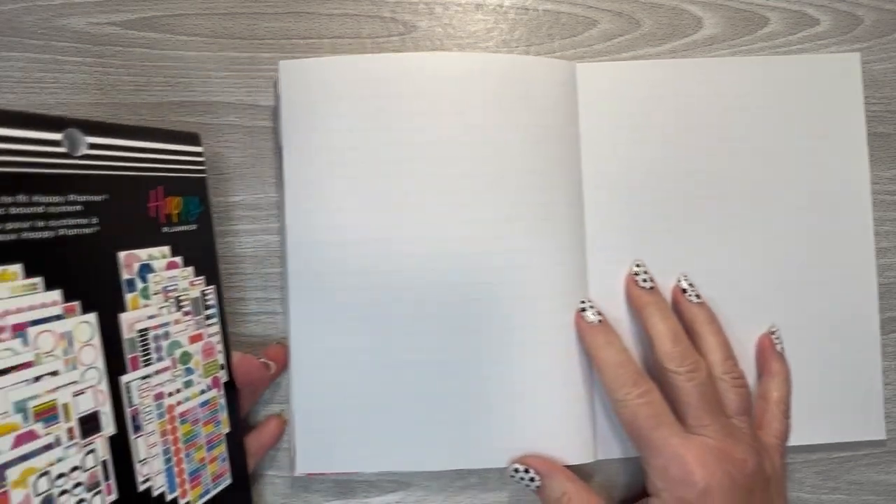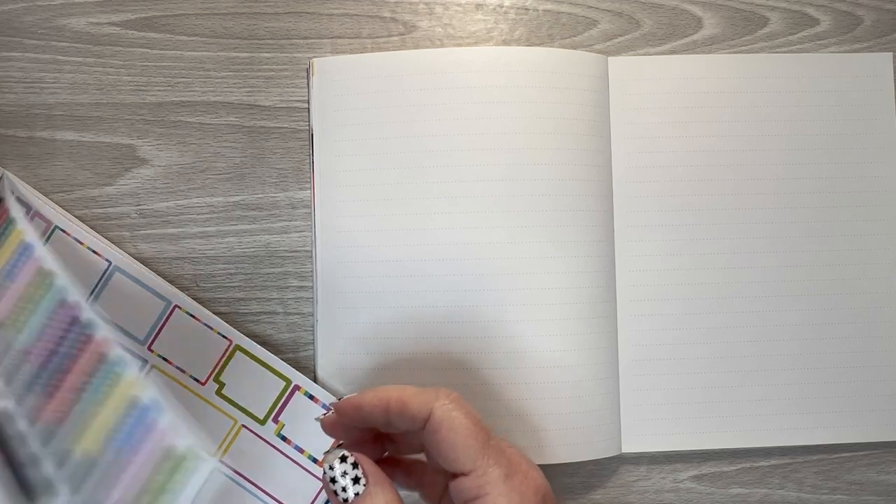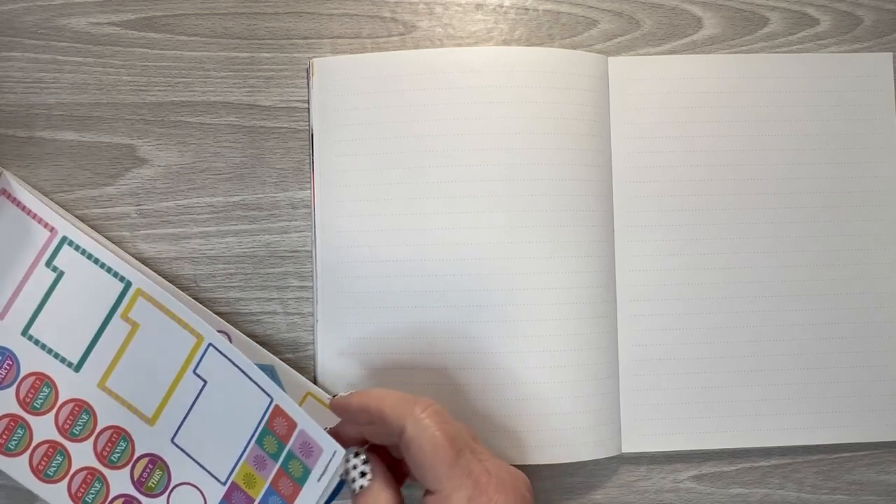I just pulled four random sticker books to see what we can do with these. I may have to stop and pull boxes because I didn't pre-look at these. I also pulled out my journaling stickers from my shop, so let's see what we want to use out of here.